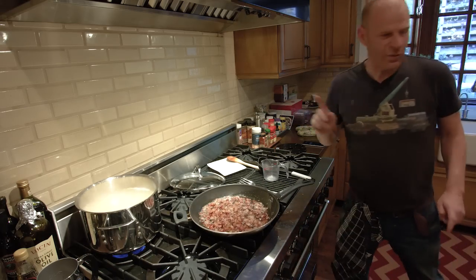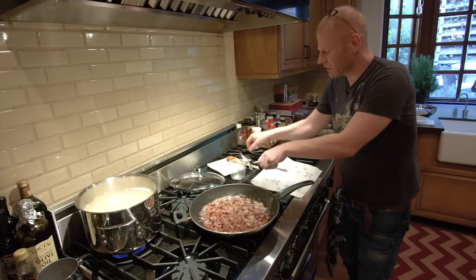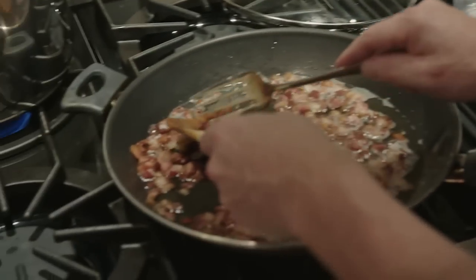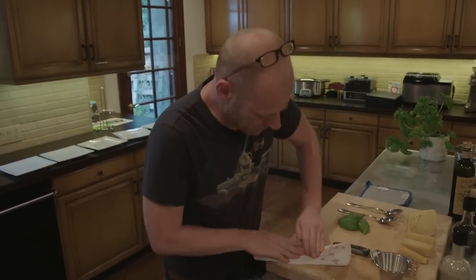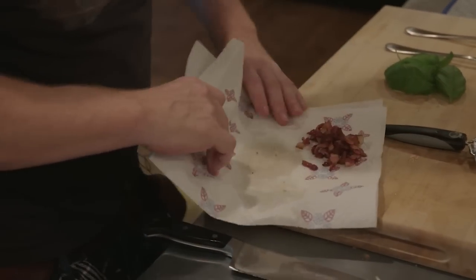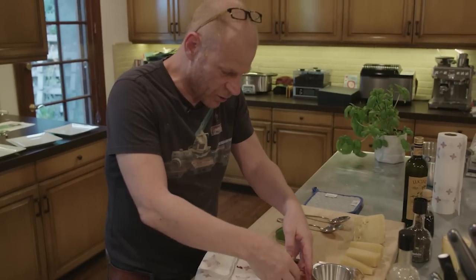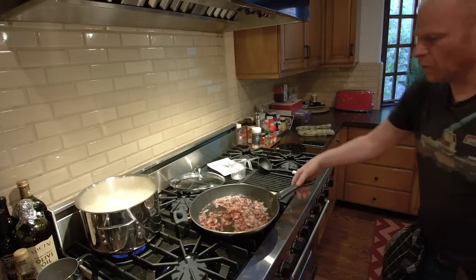The bacon is getting really close to done. I'm going to take some kitchen paper and scoop a few bacon bits out to use for decoration when I serve the dish. I'll get rid of the excessive cooking oil so they become somewhat dry and crispy. We don't need that cooking fat when we use them for garnish. Now that it's cooked bacon, it's fine to put on the wooden cutting board - you don't want to do that with raw bacon or chicken.